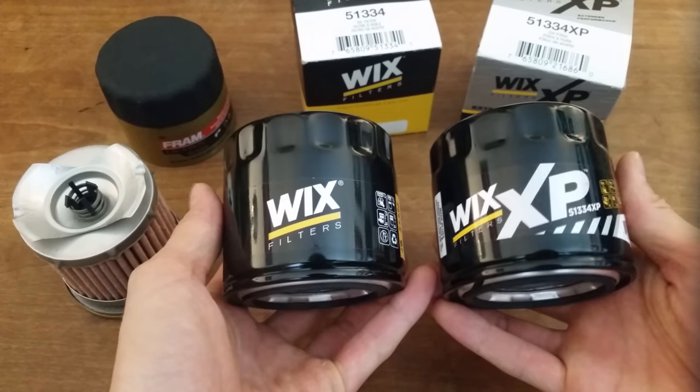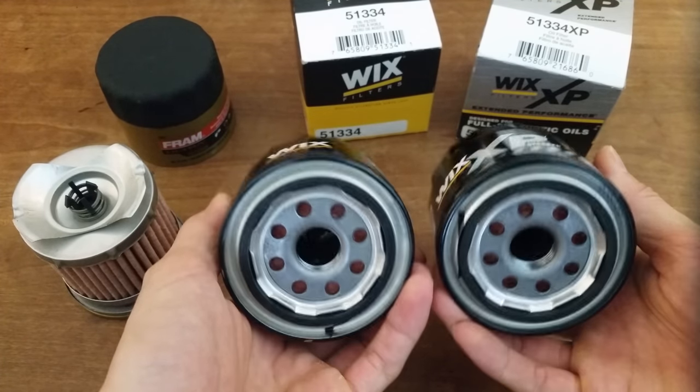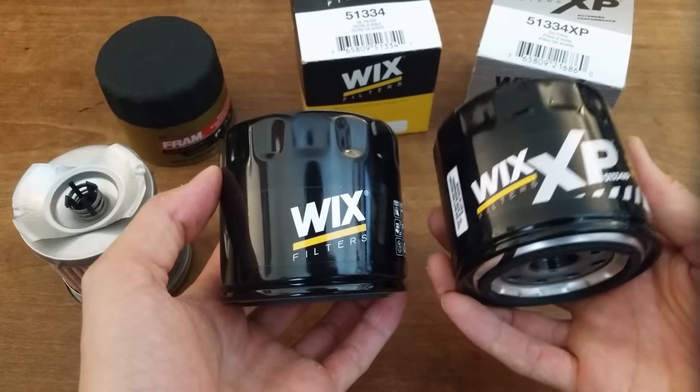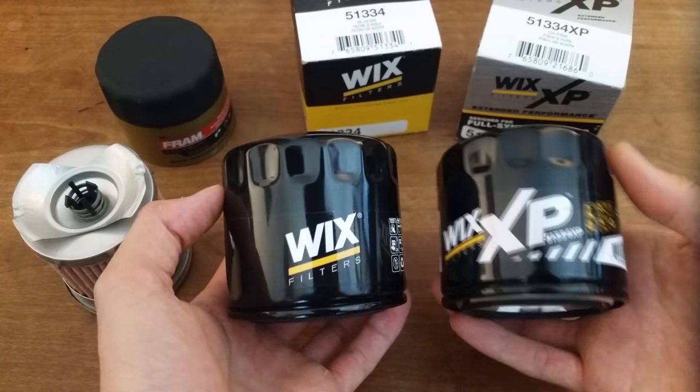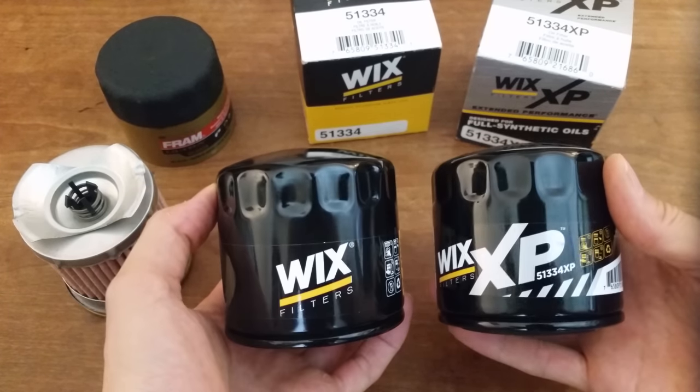Hey everyone! I'm going to cut open these Wix oil filters so you can check out what's inside and see what kind of differences there are between their standard grade and their higher tier XP version. I got these because so many of you raved about the Wix brand in response to my Fram video, which I've included a link to at the end if you haven't seen it.